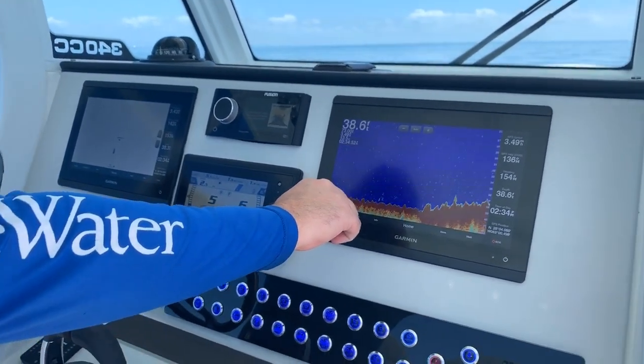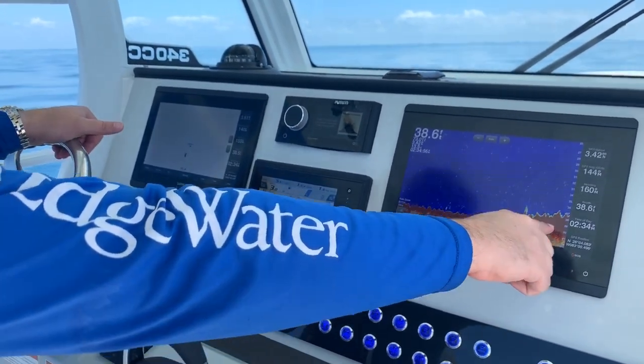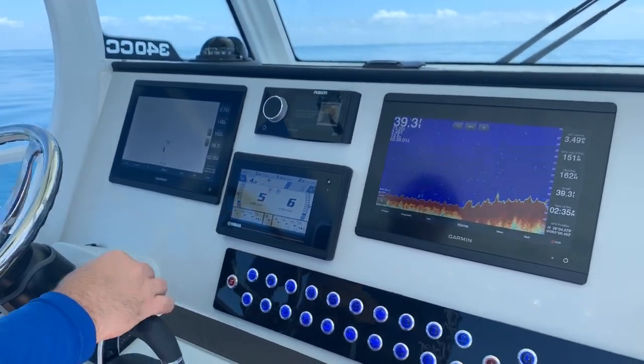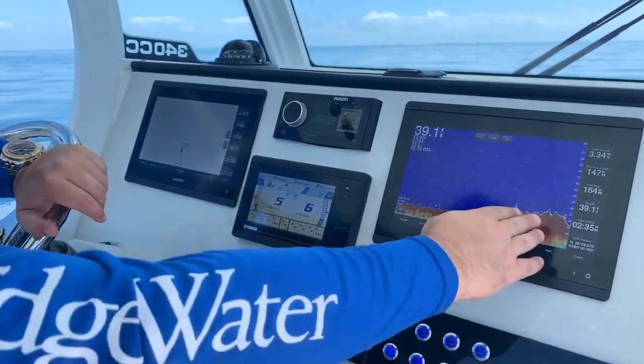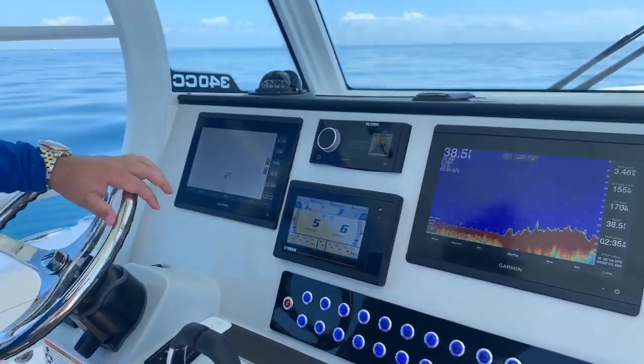So keep in mind: sand bottom here, and now it's getting hard — not only is it coming up in depth, but it's getting thicker and harder. Now we're dropping off on the back side of that rock, and then it's going to go to sand again.